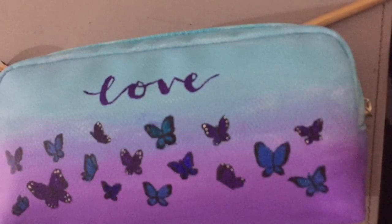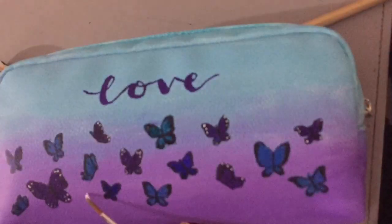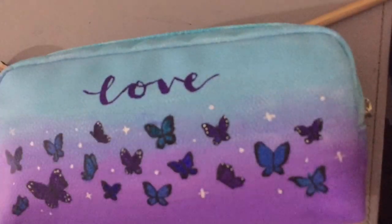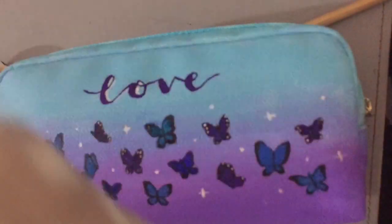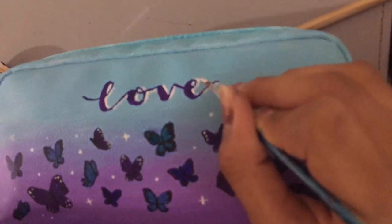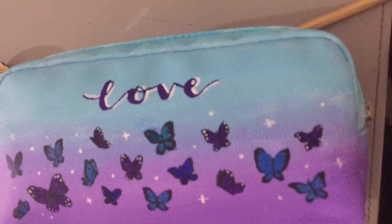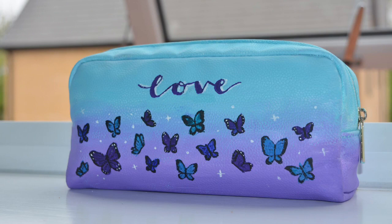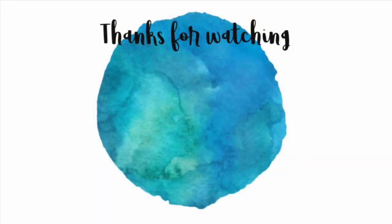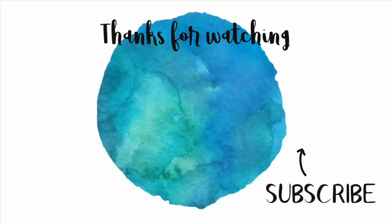Although this wasn't on the pencil case I was inspired by, I decided to add a word on the top — I wrote 'love' — before adding some white details, white spots, and starry stuff around it. I also did a shadow effect with the white. I think this pencil case looks absolutely amazing and it's so cheap and actually quite easy to do at home.